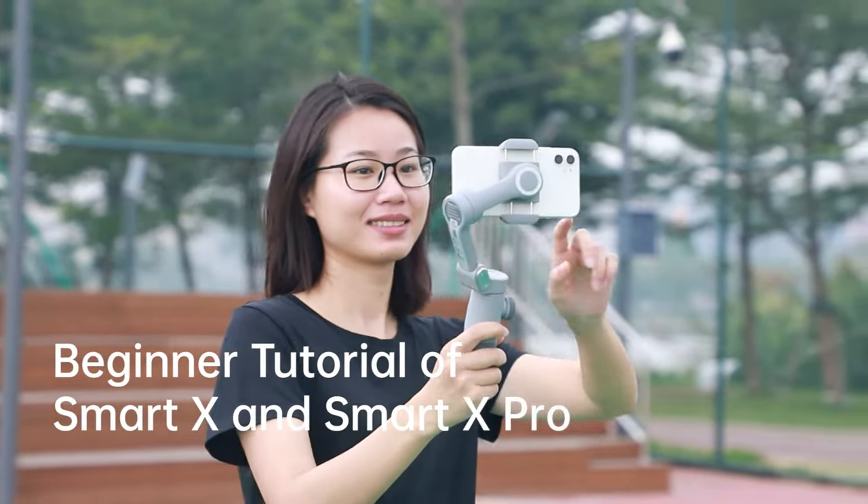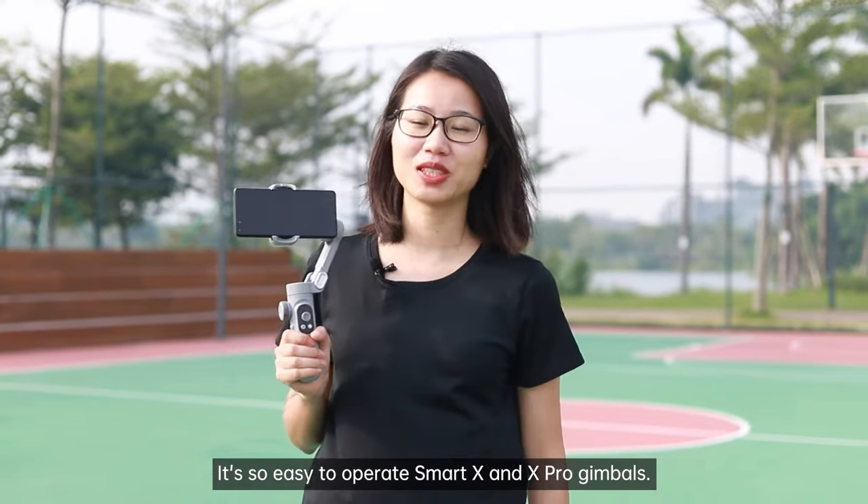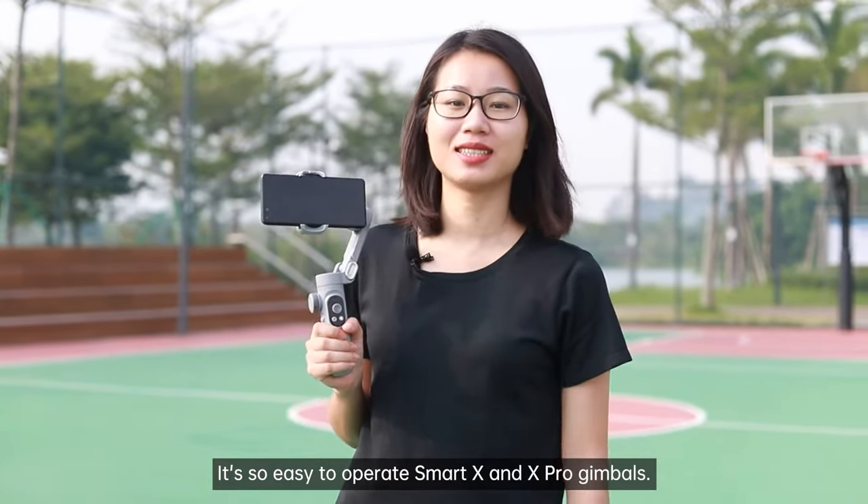Beginner tutorial of SmartX and SmartX Pro. It's so easy to operate SmartX and X Pro gimbals.